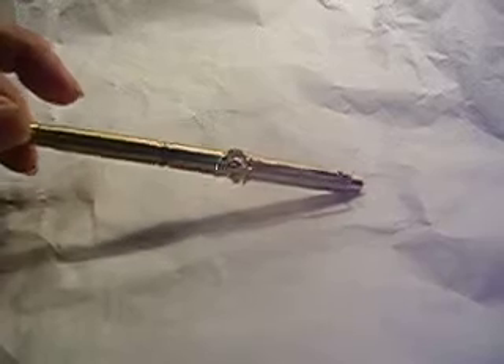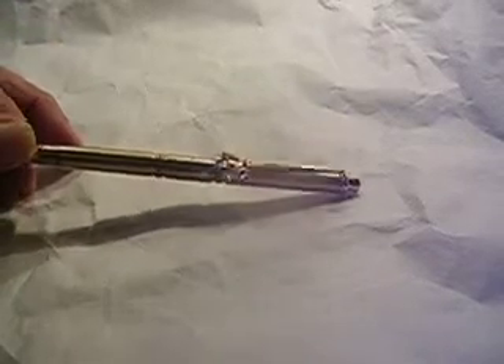This is a brand new mechanical pencil that I made out of 223 once-fired brass rifle shells. All the parts are brand new. The only thing that's been used are the rifle casings. They were fired, ejected, dropped out on the ground, and I shined them up in a lathe and made a mechanical pencil.